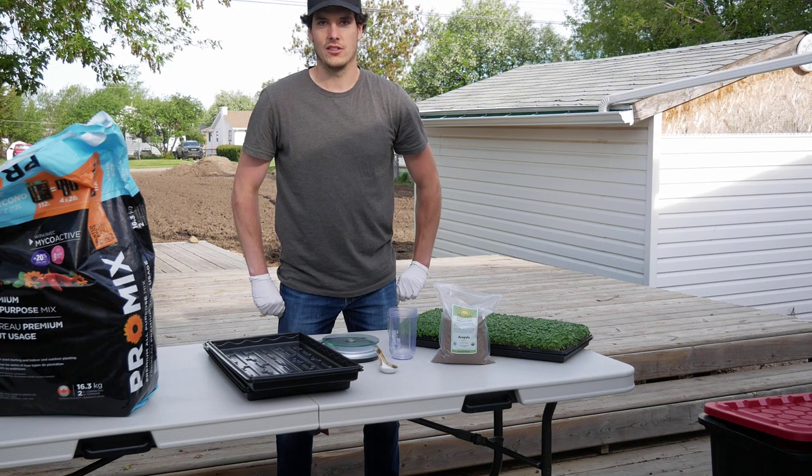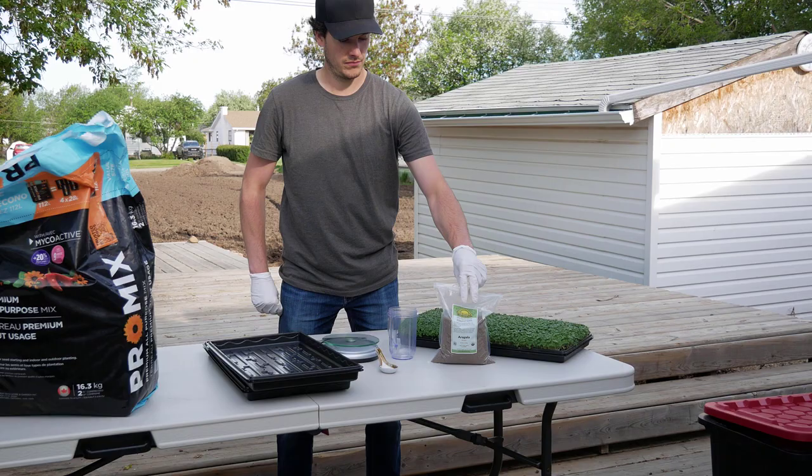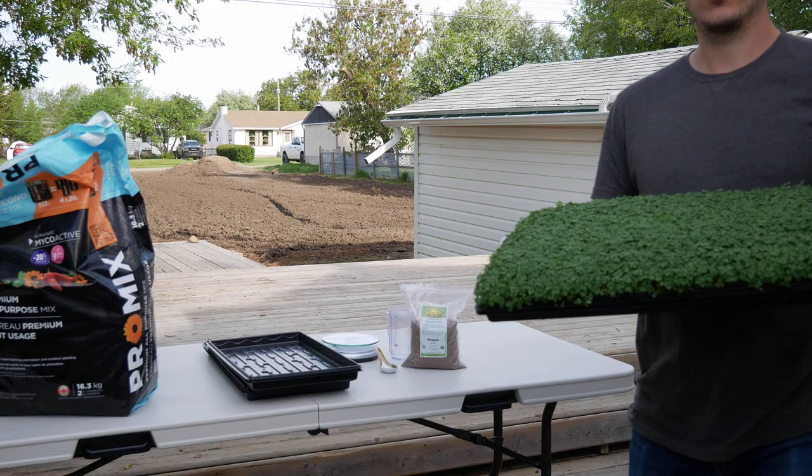Hi guys, it's Robbie Linus with UrbanFarming.com, and in today's video I want to show you how we go from just some arugula seed to this nice full tray of arugula we have here.